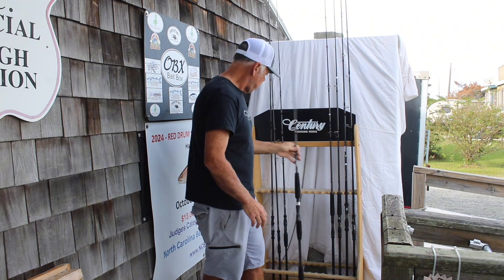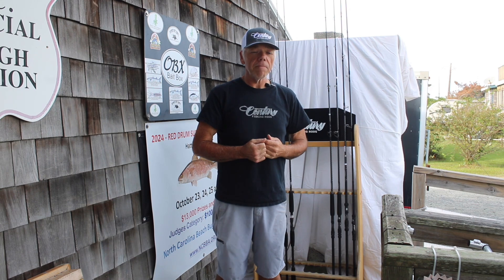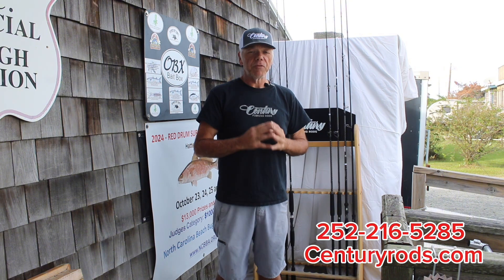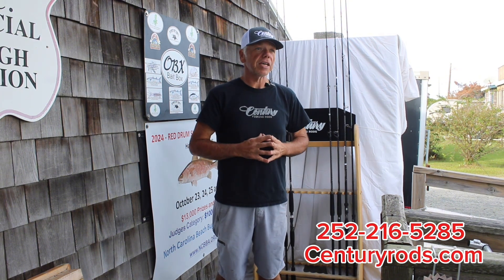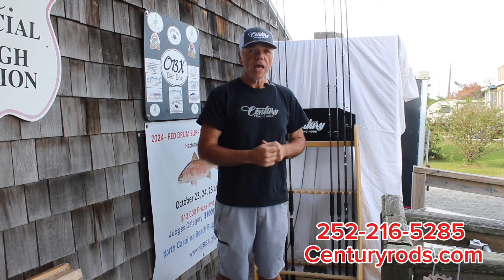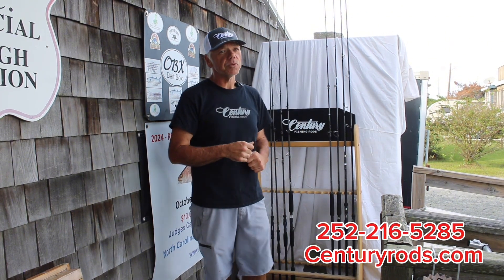All of these are available through any of our dealers. We have a list on CenturyRods.com. You can also purchase the rods directly through CenturyRods.com if you don't have a local dealer. Feel free to give us a call on the Century cell phone, or send us a text at 252-216-5285 — that's plus 01 if you're out of country. Thanks for watching, guys. We'll see you next video.